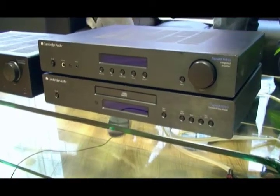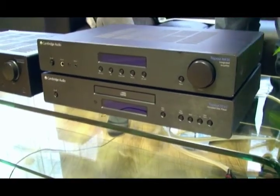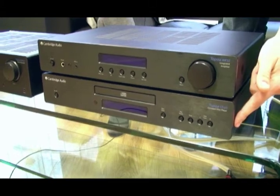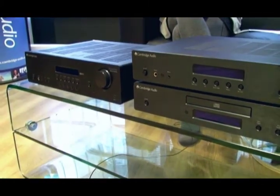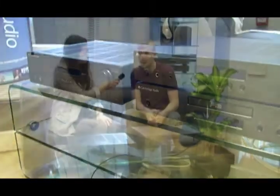Topaz is our brand new range of value-for-money hi-fi separates consisting of the AM10 integrated amplifier, the CD10 CD player, and the SR10 stereo receiver, which is an all-in-one amplifier and tuner.